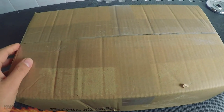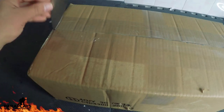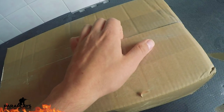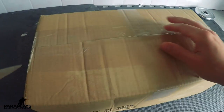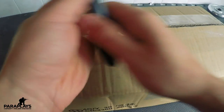Welcome to another video from Paraplays. Today I'm going to be doing an unboxing video, as these seem to be really big on YouTube right now and people seem to enjoy them. So this is going to be something a little bit different for me. Let me open this and let's see what goodies await inside — come on Para, open that box!